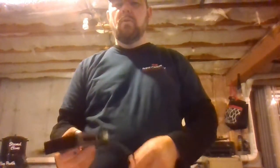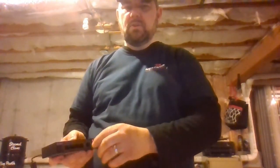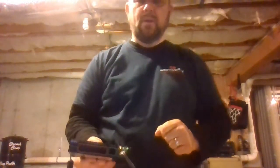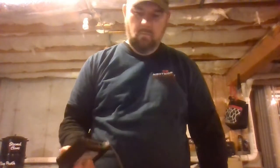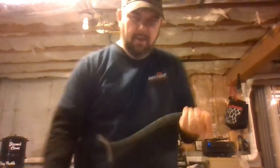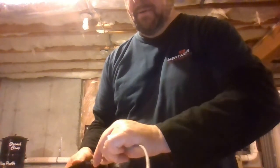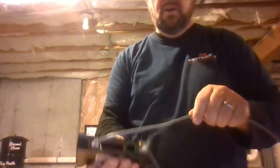PoE is power over Ethernet. These switches, as you can see, have ports for Ethernet plugs. When we plug our camera in, you will see that it will light up if you have made your cable correctly. When it lights up, there'll be two blinking lights.